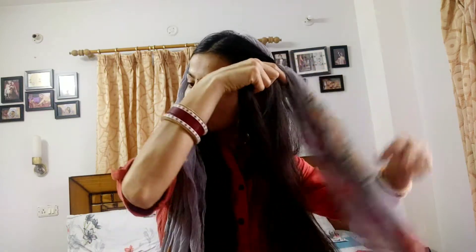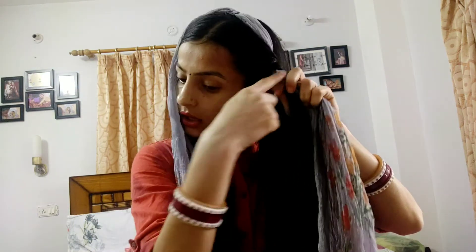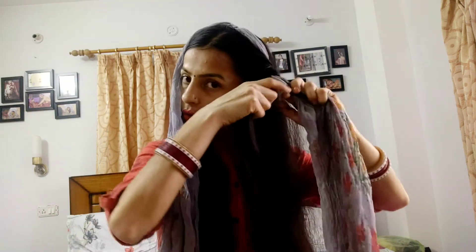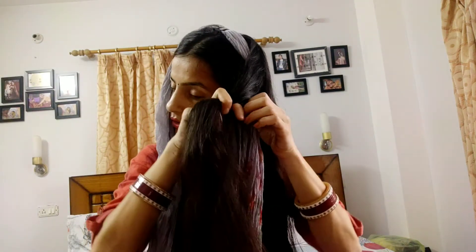You need to fold the hair tightly. If you want the curl to start from here, you fold from here. If you want to curl from a different point, you fold from there. Keep folding the hair tightly all the way through.